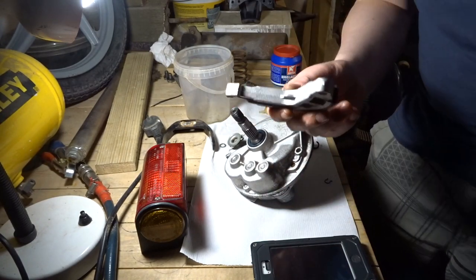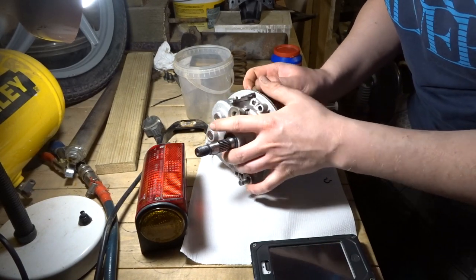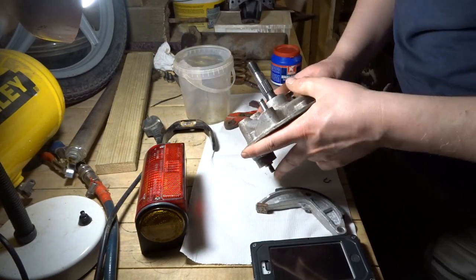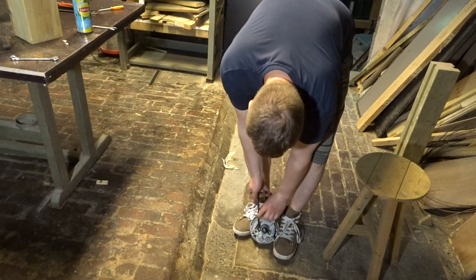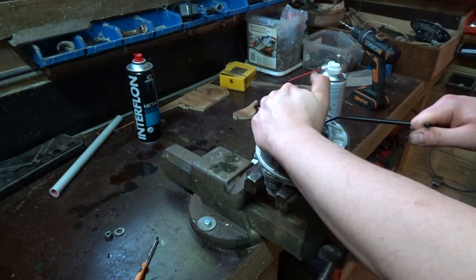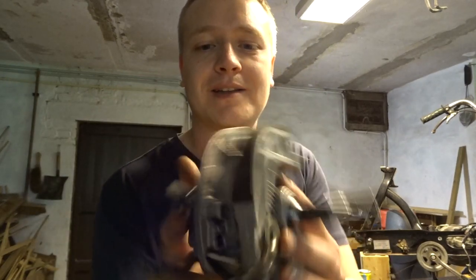Now we can assemble the brake. It's a little bit tricky — man, that's a lot of play. The lever is on. Now the new brake. Let's put the spring on — this is going to be such a good time putting that spring on. I know how I did it. Let's put it in here. That is absolutely a two-man job. But yeah, all nice.